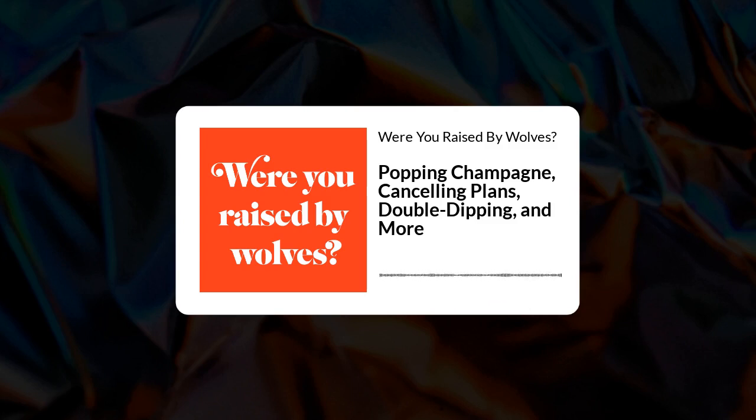Do you allow your champagne bottles to pop? Do you cancel plans without rescheduling? Do you make the elderly stand on the subway? Were you raised by wolves? Let's find out.